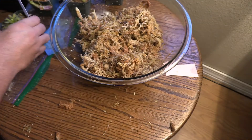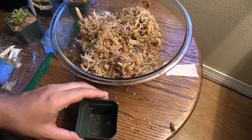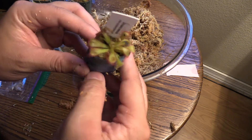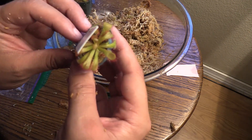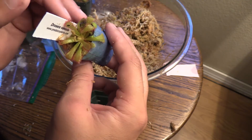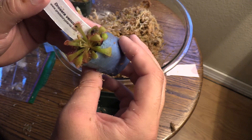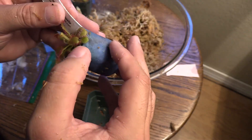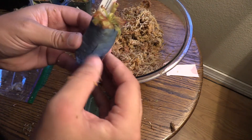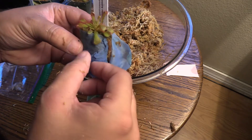Okay, last one guys. I think this video is dragging on a little bit and I'm sorry about that, but if you're any bit of a carnivorous plant nerd you're probably enjoying watching these little guys getting into their new forever homes. Look at that — beautiful! I love the red on that guy, the venusta. He's already been eating — you can see a little one there. Let's unwrap this guy so I can wrap this up.